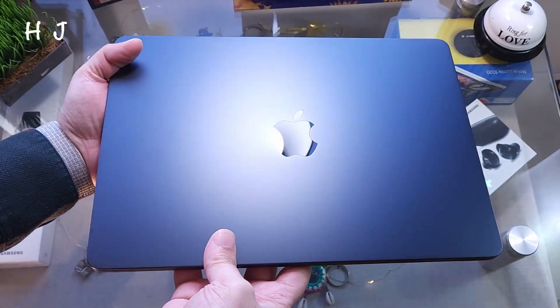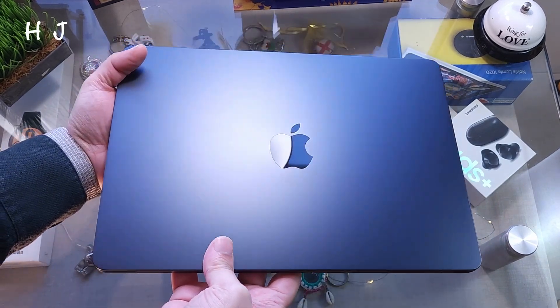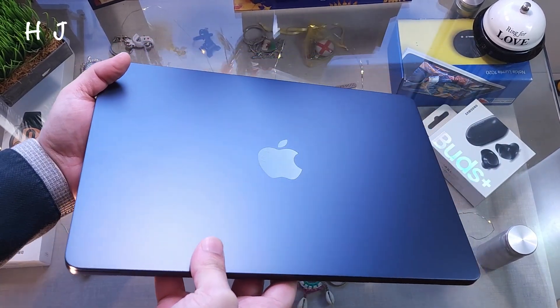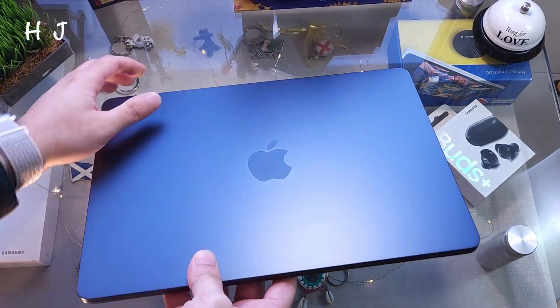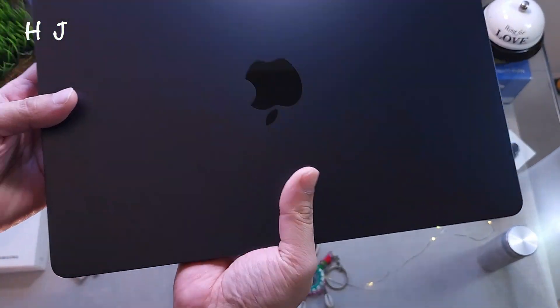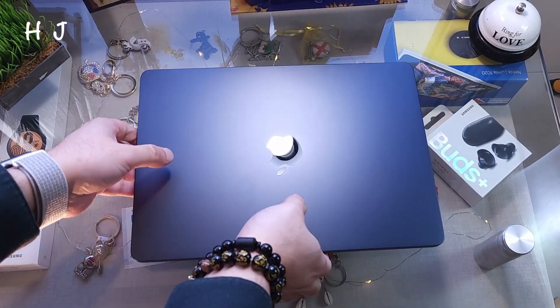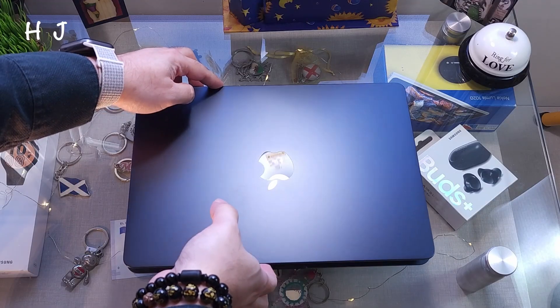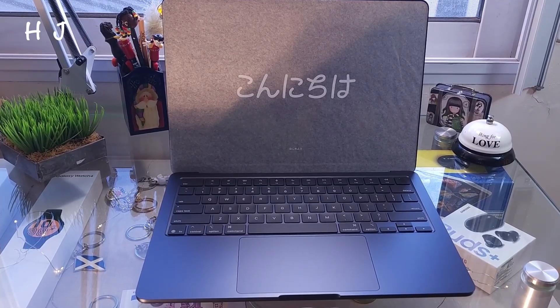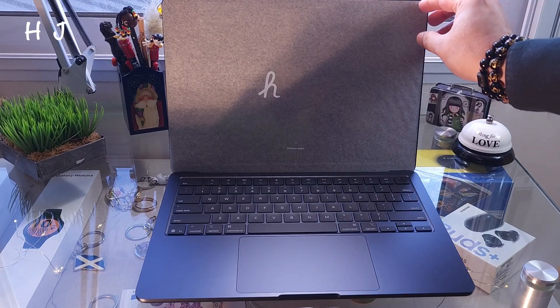Taking this off from the middle — wow, what a beautiful looking machine! You can see the midnight color looks different in different lighting, different shades. Behind you can see a very flat, clean finish. Wow, beautiful machine! Let me power this on for the first time.